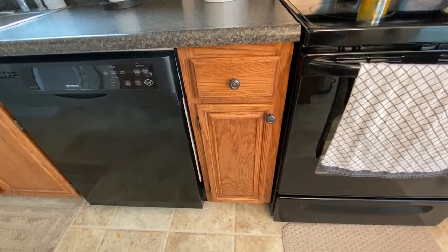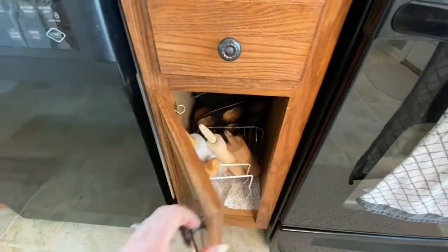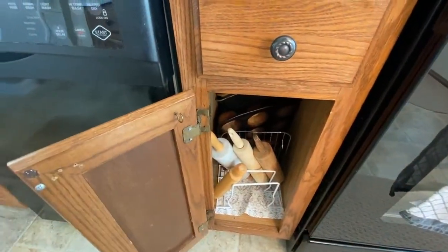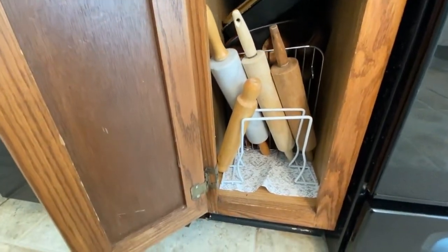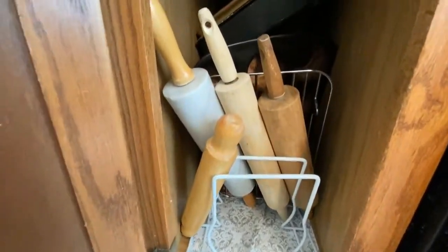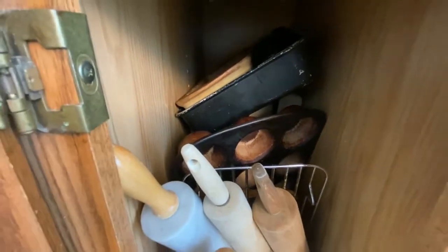How many of you have trouble finding just the right space for that stoneware, your cookie sheets, your cooling racks, your rolling pins? Today I'm going to show you how to tackle that problem using what you might already have around the house. The great news is I didn't have to spend a penny.